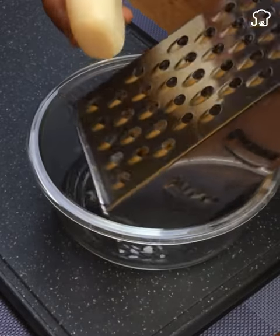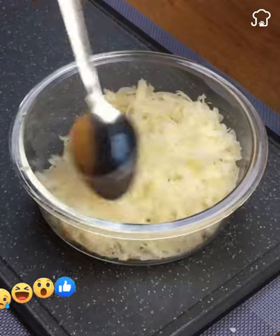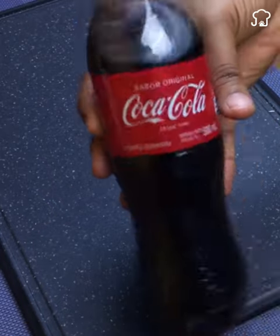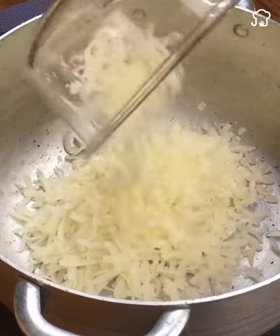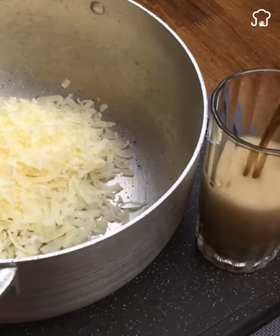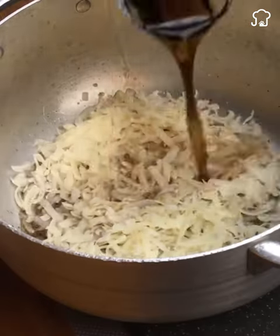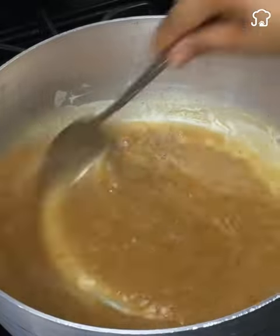Going back to our recipe, we are going to take a bar of soap and scratch it. The soap is what gives the softening effect to our recipe today, and as the main ingredient, we are going to use Coca-Cola. Its bubbling effect is what will help us eliminate all the calluses and hardness on our feet. We are going to pour half a glass of Coca-Cola and heat it until it melts.